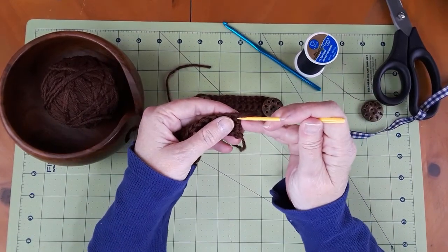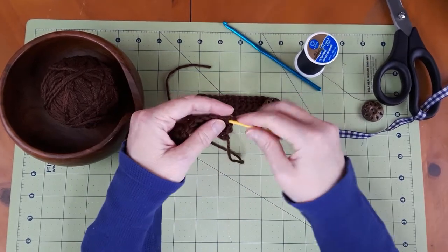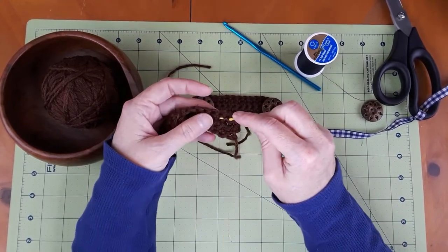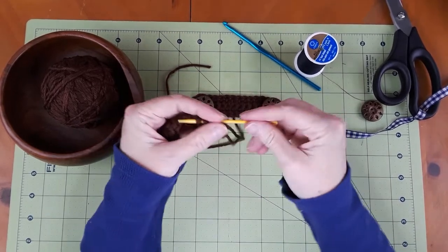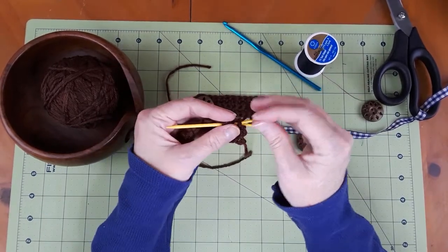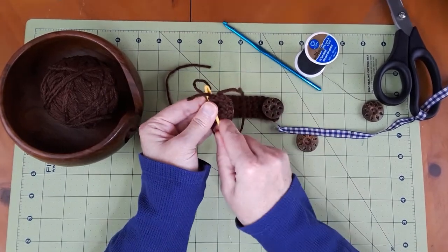Weave in your darning needle first, as far in as you can, and then thread your needle. That way if you have a really short tail, it'll just go in simply like that.